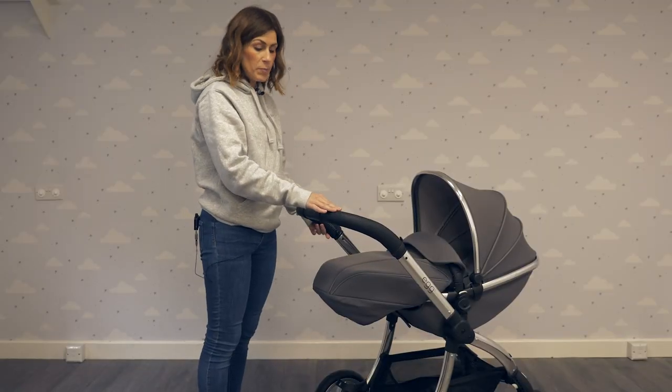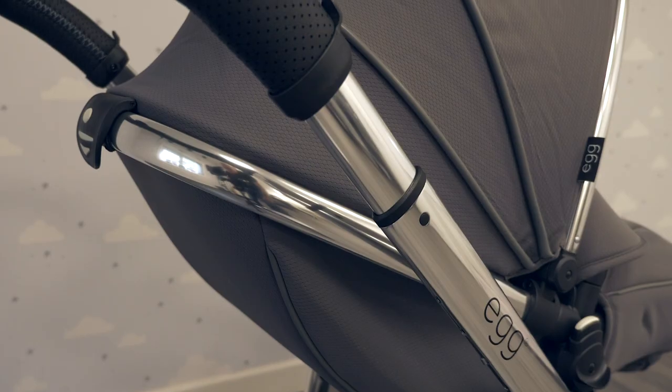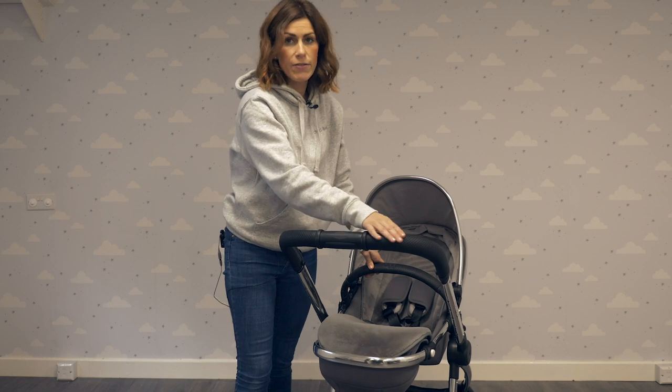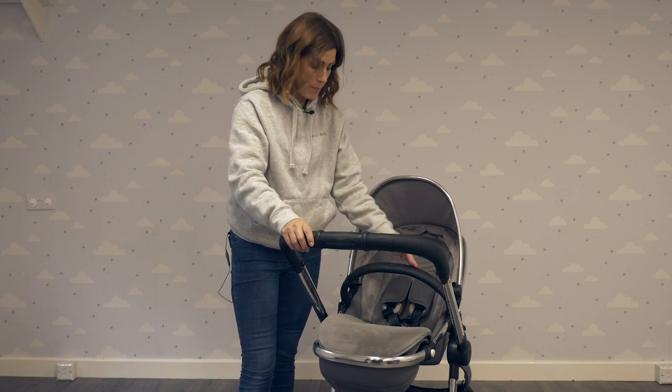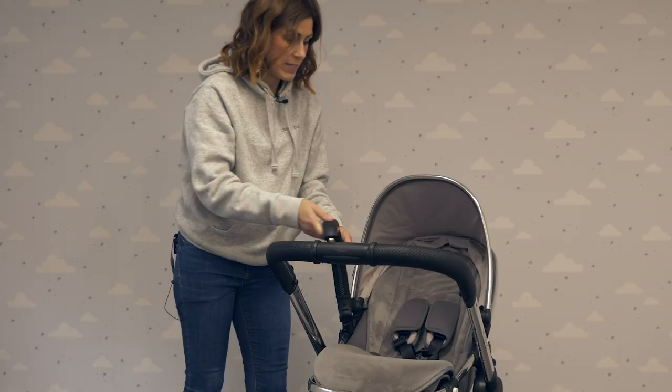The leatherette handlebar can be adjusted using this section on the handle. The anthracite colourway has got a really nice sporty leatherette handlebar and bumper bar. It's removable, which means getting your baby in and out of the pushchair is a lot easier.